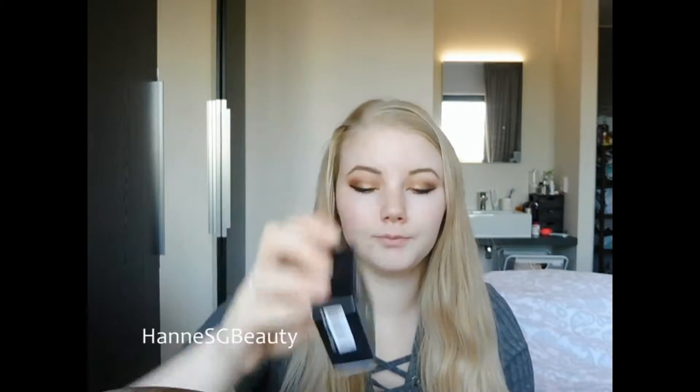Hey guys, welcome back to my channel. Today I thought I would do a first impression of some new products that I got. I got the Make Up Forever Step 1 Skin Equalizer Smoothing Primer, the Marc Jacobs Genius Gel Supercharged Foundation, and also the Make Up Forever HD High Definition Powder. I recently went to Luxembourg and they have a Sephora there, so I picked up these products. If you want to see my first impression, just keep on watching.